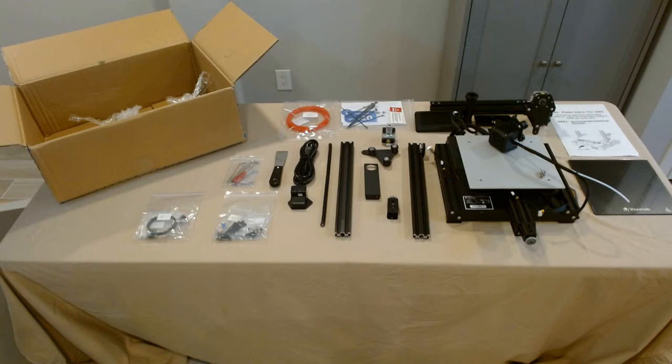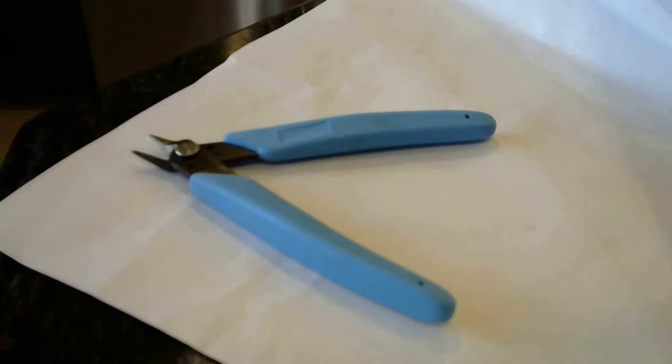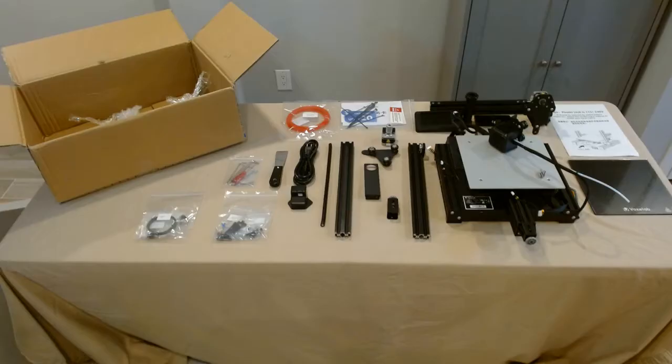Lastly, and somewhat of a glaring oversight, is the absence of flush cutters. Most printers nowadays come with them. Once you have them in your 3D printing arsenal, you find many uses for them. Most notably, when introducing filament to the machine, you cut the filament at a 45-degree angle and it helps feed it through. Go to Amazon — the dollar store might even sell comparable units — something that can clip filament, which is their main purpose.